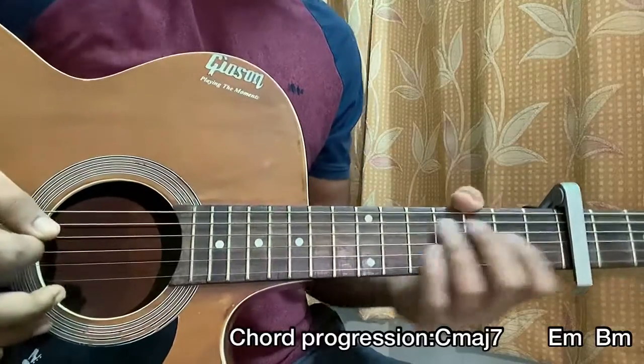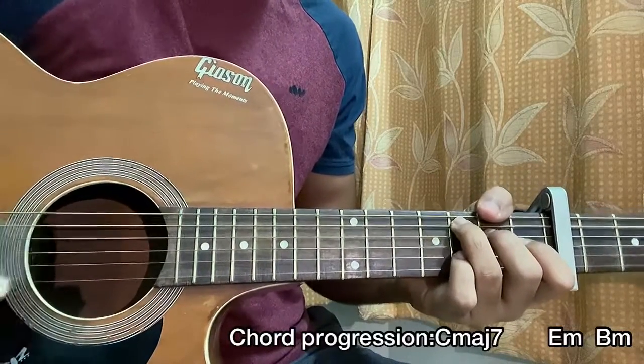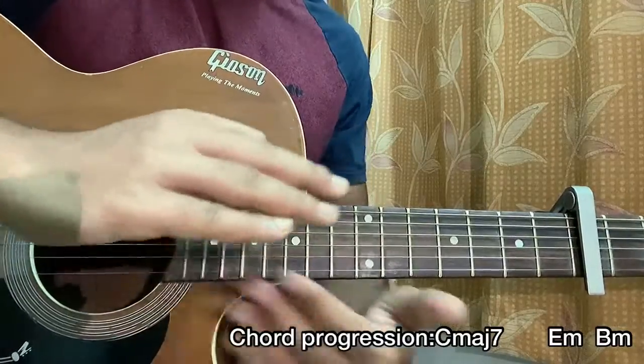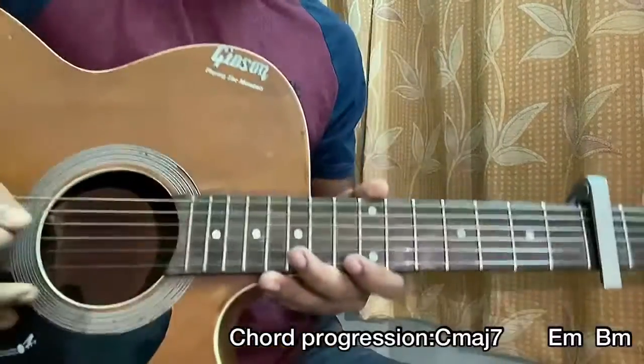Now the part where Phineas does this 'string piano' — he actually goes into palm muting, which is having the side of your hand resting just in front of the bridge of the guitar. You get a very soft sound.